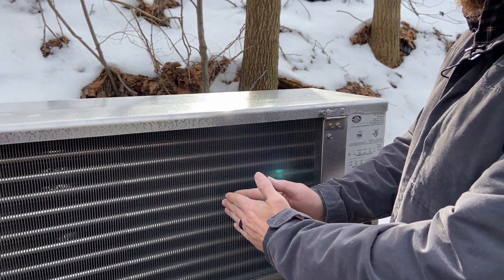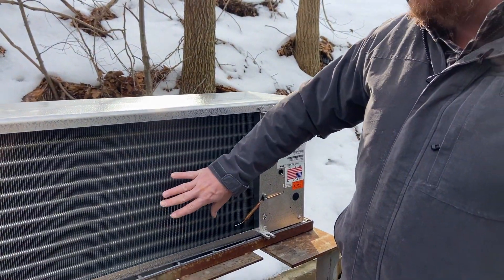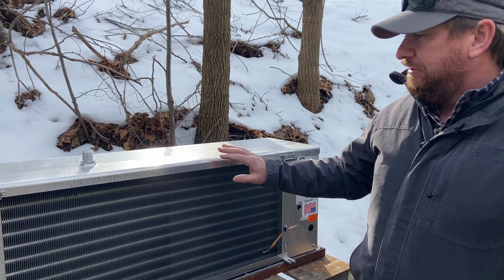If we tried to put an AC evaporator in here, those fins are much closer together because those should never freeze up. The wider spacing allows us to still have heat transfer and still have plenty of airflow moving through it.